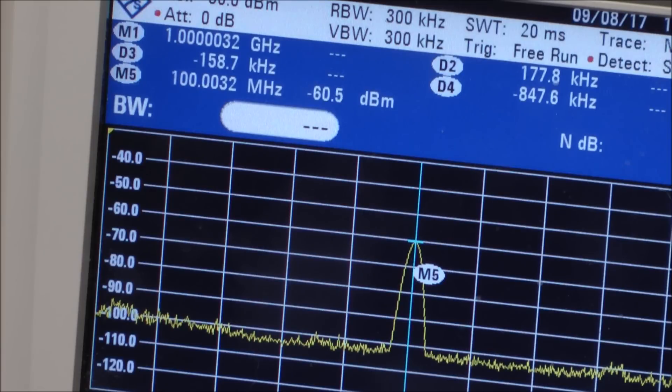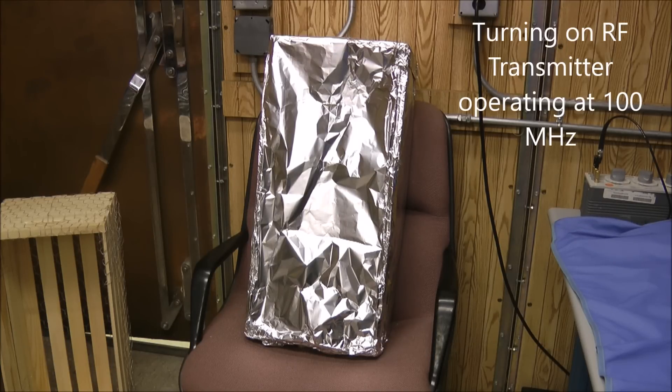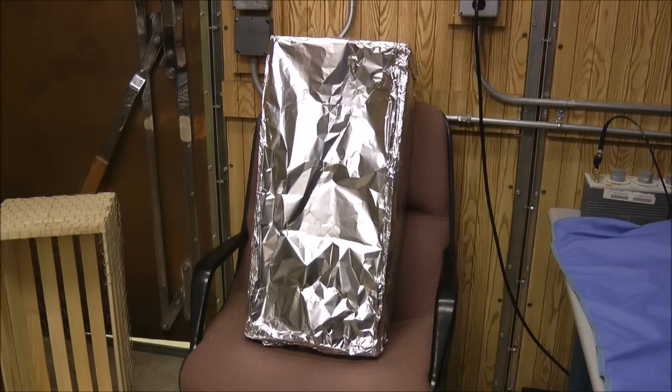Next, we'll go ahead and place the spectrum analyzer inside the aluminum foil Faraday cage and see what level it reads while actually enclosed. It will be something lower than that minus 60.5 dBm. I've placed the spectrum analyzer inside the aluminum foil wrapped box and created a small cover with aluminum foil placed over the face of the open box. I'll turn on the transmitter, then we'll open it up and see what level we get.